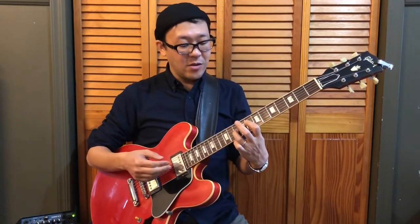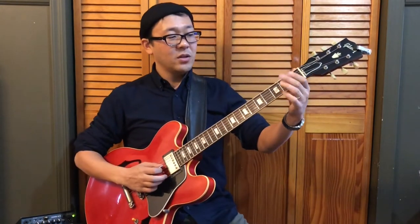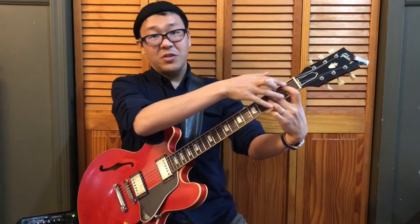And minor seven chord can be played with this shape or this shape. One is like a perfect fourth, the other one is like a power chord. So all you have to do to play F blues is either this shape, this shape, or this shape.